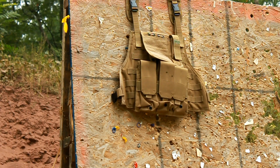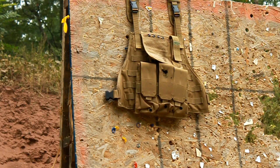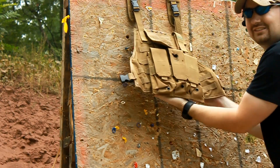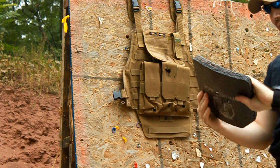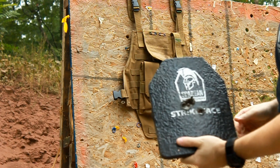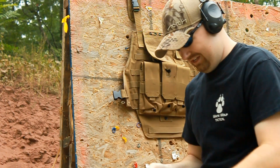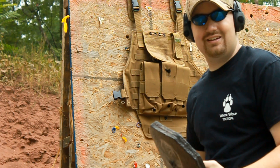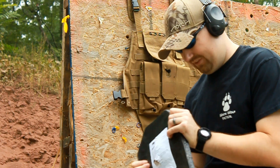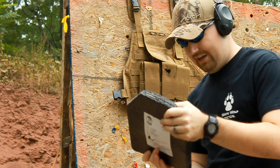Spartan armor versus PDX1 12 gauge shotgun. It stopped it! I'll be damned, I did not see that coming. It stopped that slug — the frangible PDX1 also has pellets in it. It's got some splitting down there, but I cannot believe that. It split around it — I don't think this thing would have held up to another one, but to stop that after it already has a hole in it is impressive.